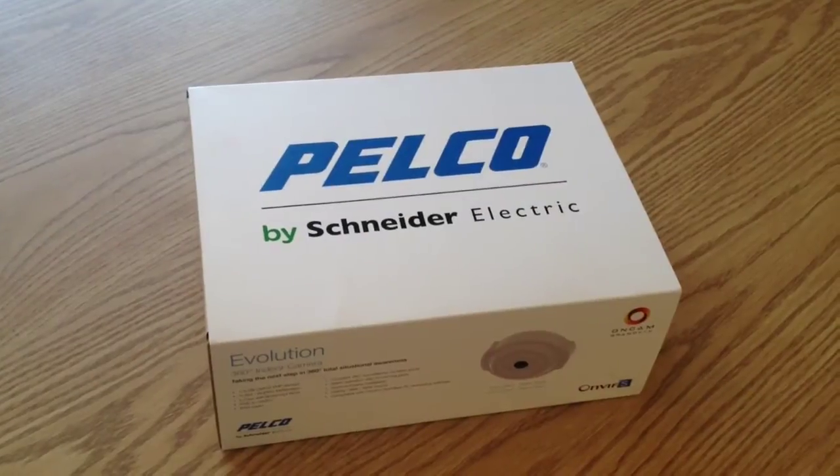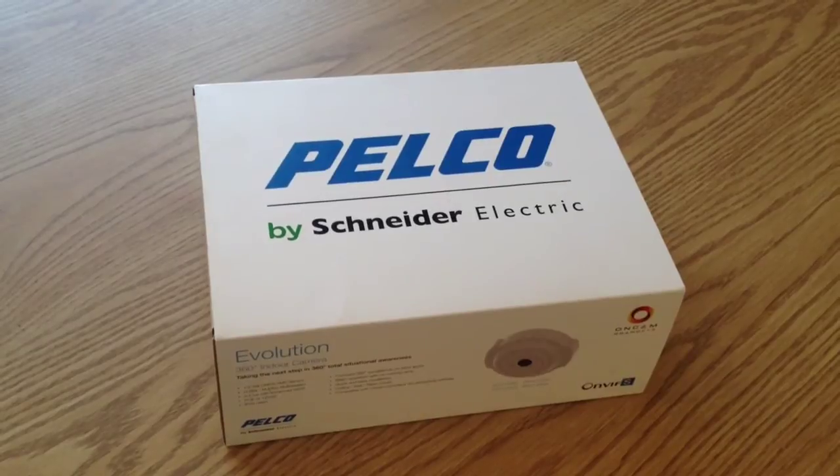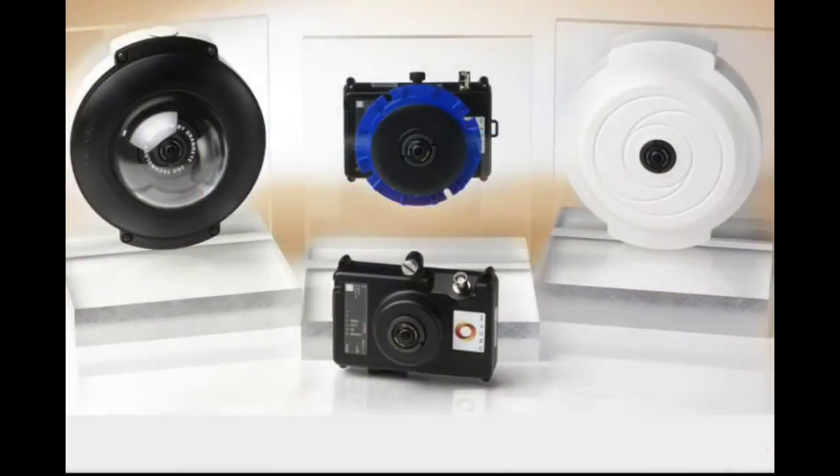Today we're excited to review the new Pelco 360 degree panoramic camera. The camera is available in an outdoor, concealed, and indoor version with a variety of mounting options.